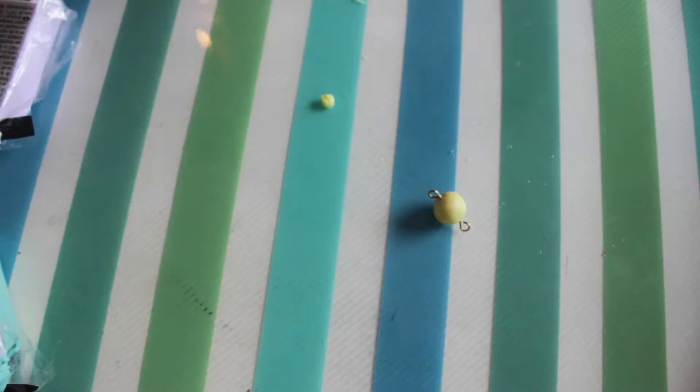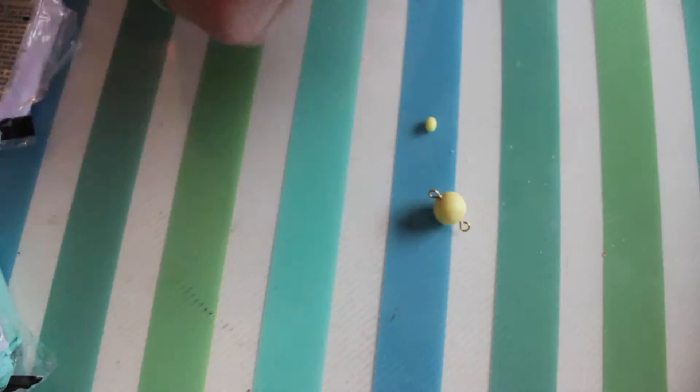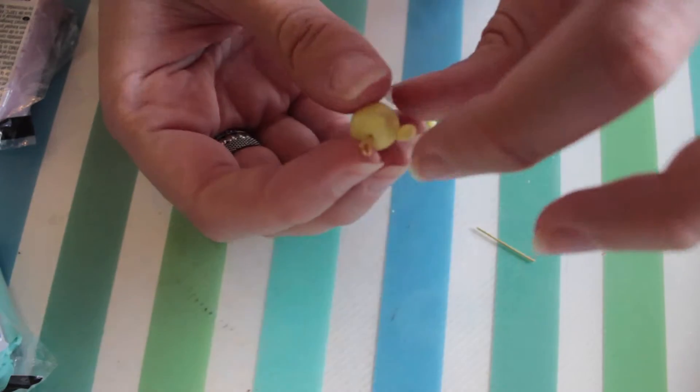Get some yellow clay for the chick's wings. Put them about halfway down the body and using a spare bit of wire just blend them in.